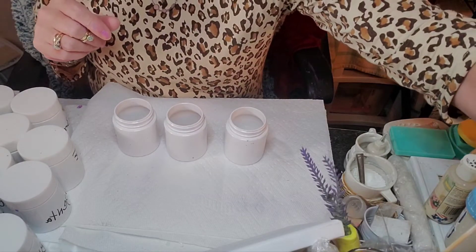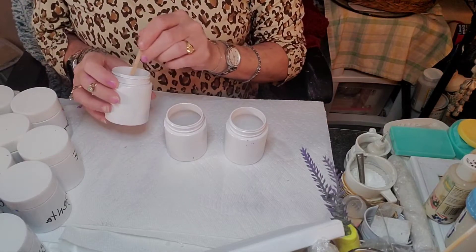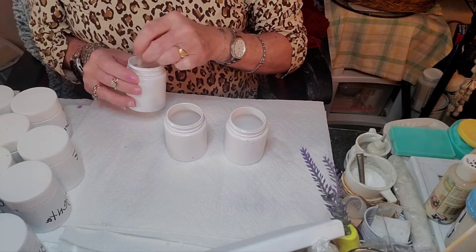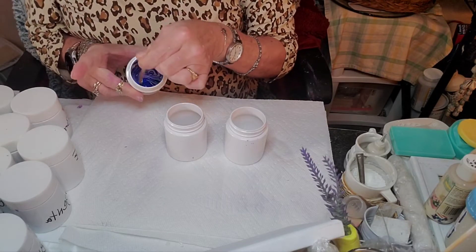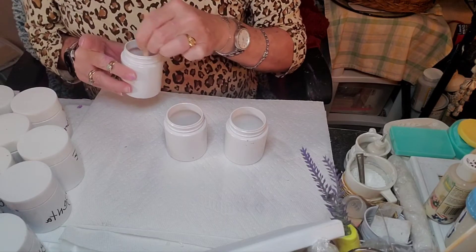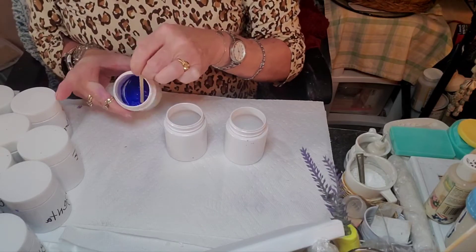Get yourself your little stir stick — whatever you use to mix your colors — and go ahead and mix your color with the glue that you poured in there. So I'm mixing, scraping the edges and the bottom, really incorporating that glue into the paint.